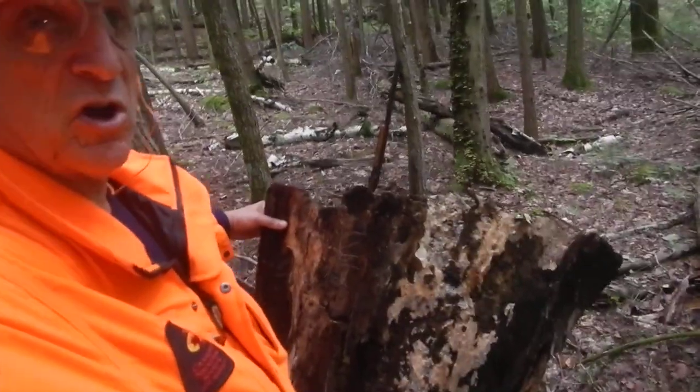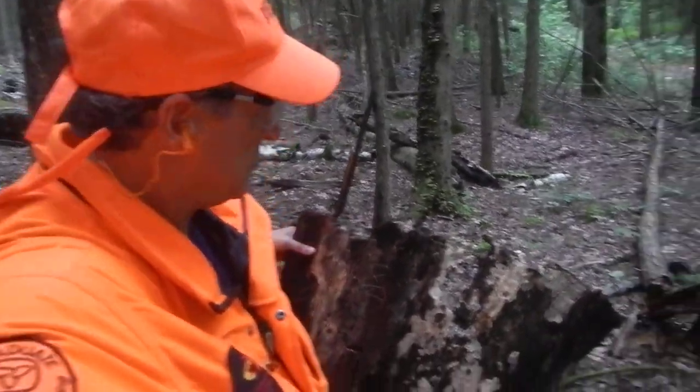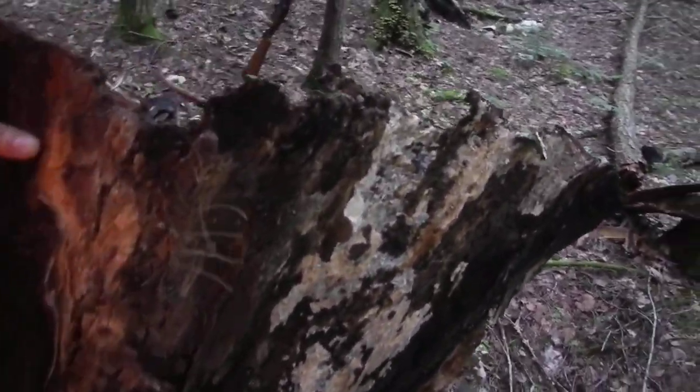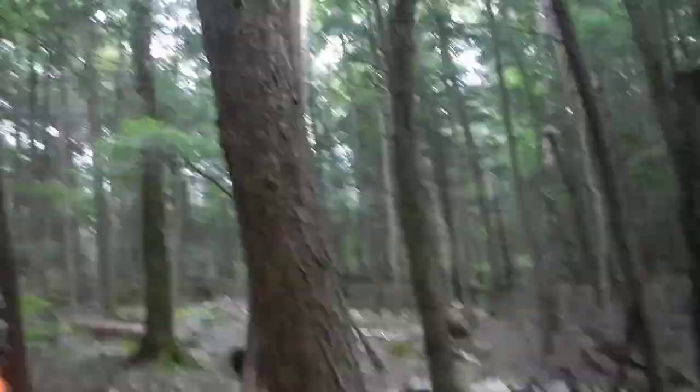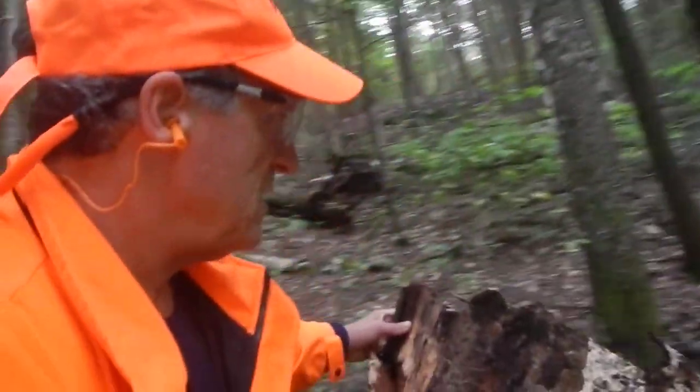Just look around, you never know what you're going to come across. Here's some beautiful pieces of dead birch bark right here. And yes, I unloaded my gun, so it's unloaded just in case it falls — if anybody questions it. There you go.